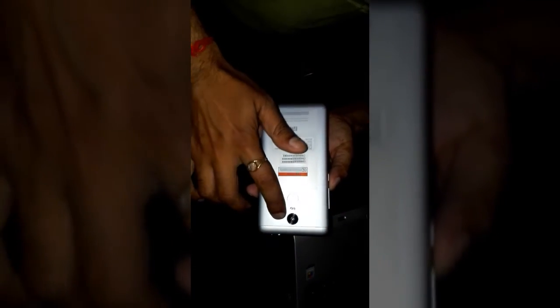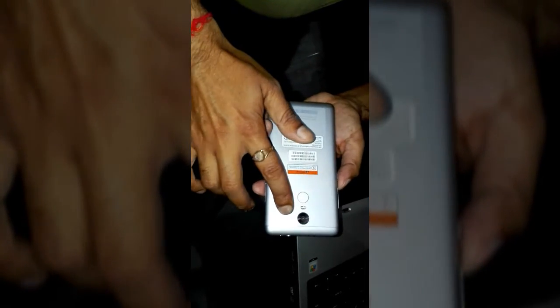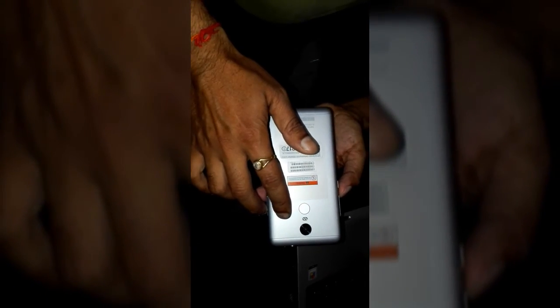The rear camera is good — focusing and performance in both day shots and night shots is good. However, there is no 4K recording support. That's all about the unboxing and full review of the Xiaomi Redmi Note 3.